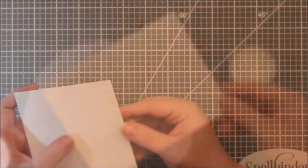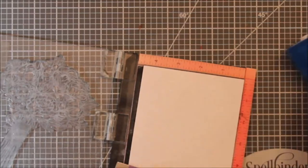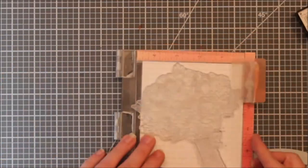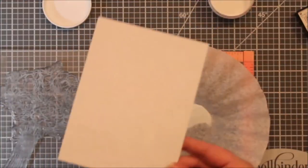I did leave that in, but I wanted to show this — the center was not embossed enough. So I just used my anti-static bag and put some more Versamark on and then added some more embossing powder.